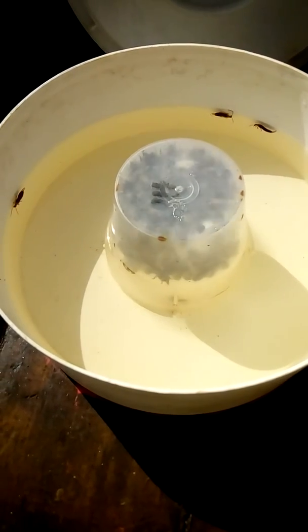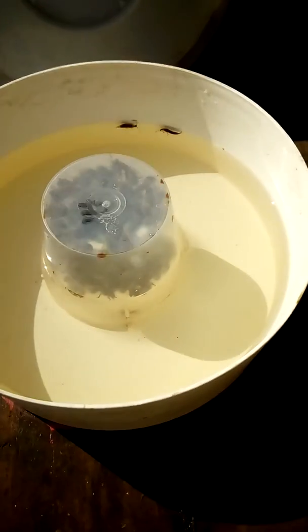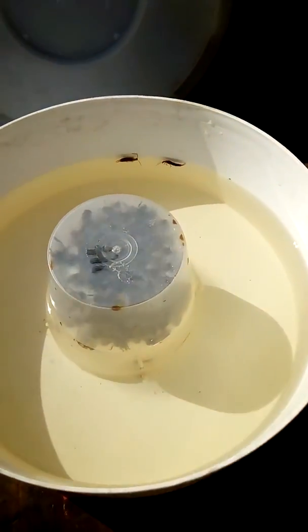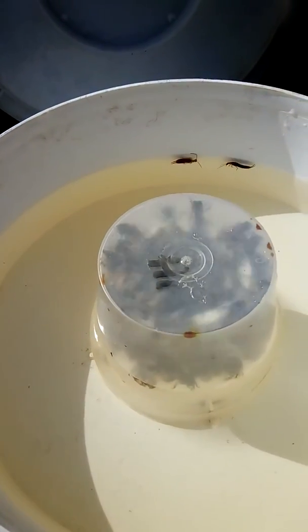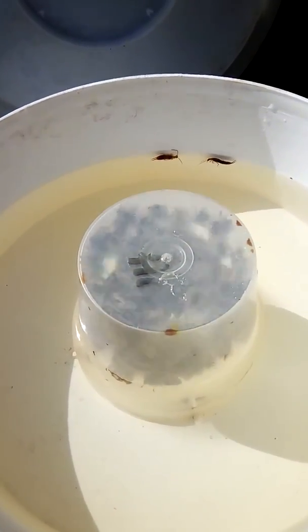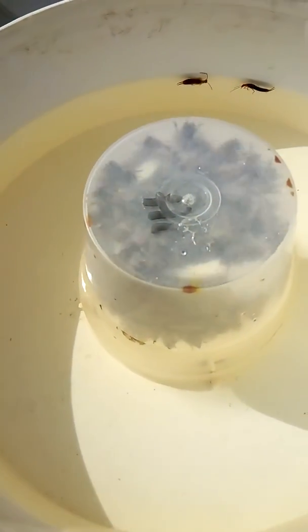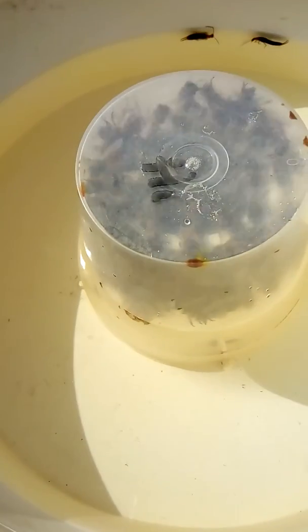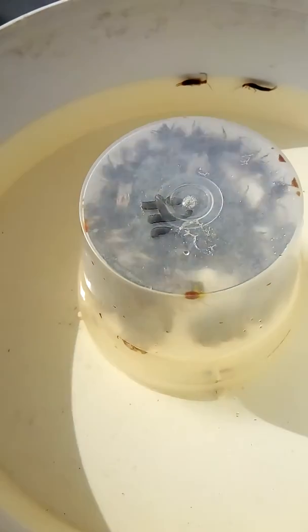Hi, so you've seen me how to make syrup. This is the result of what the bees do. So you've seen me top them up, so that's what the bees are doing now - eating all the syrup, as you can see. They're eating it quite quick actually, this lot.